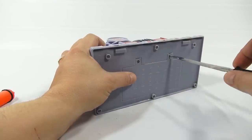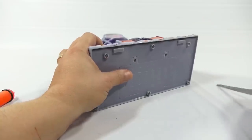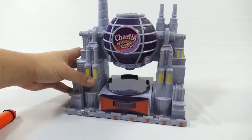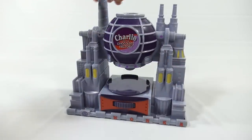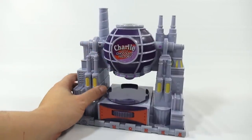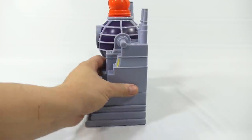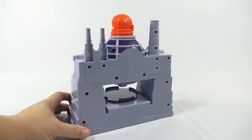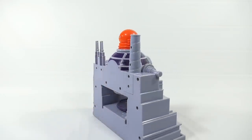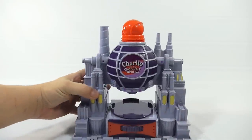Let's check it out one more time and I'll show you the unit itself and all the different sides. It says 'Charlie and the Chocolate Factory' here. There's the side — let's put this piece back in, it's like a dome, a glass dome. There's the other side.